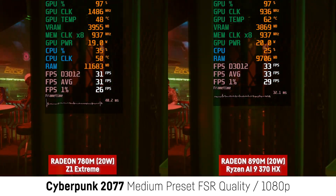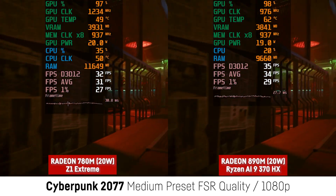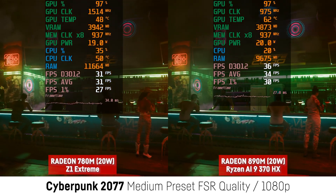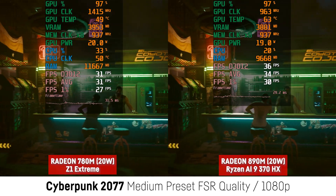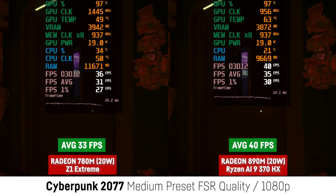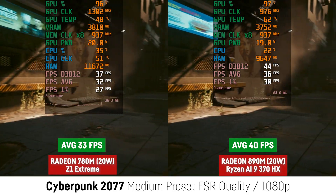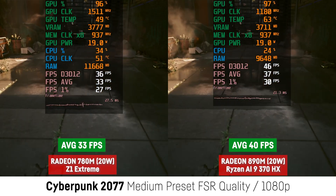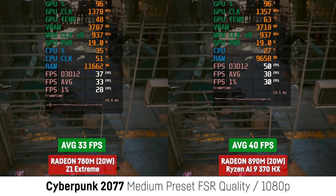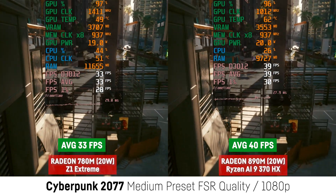Now let's look at the 20W performance, which will give us an idea of what to expect from future gaming handhelds using that chip. For both devices I was using 8GB pre-allocated VRAM, and they both have the same 24GB of 7500 megatransfers DDR5 RAM. In Cyberpunk 2077 at 1080p with medium settings and FSR set to quality, the 890M outperforms the 780M by 21% with 40 over 33 FPS, while running at a much lower clock speed. It's also performing pretty well at 16W just for the record, and the drivers are probably not yet fully optimized for the 890M as it's brand new.